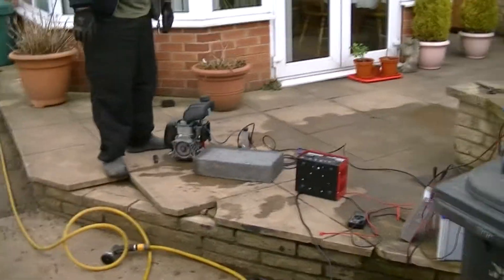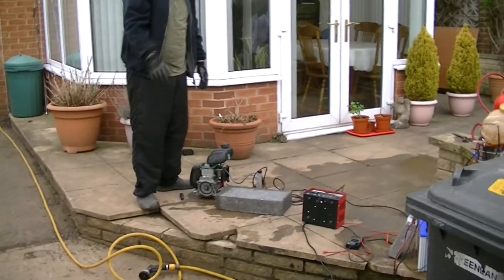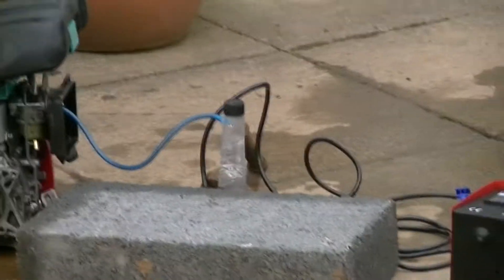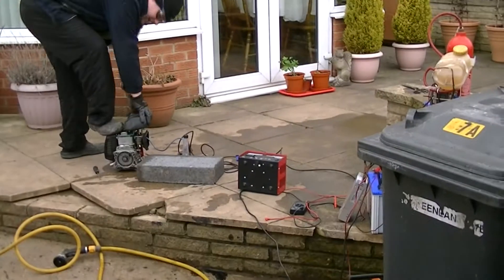Right there YouTube, as you can see we're producing quite a bit of hydrogen here. We're going to see if we can get it going without any explosions. We've got a long leader cable, we've got a flashback arrester over there, and we've got another little one over here, just to make sure. Let's see if we can get it going.